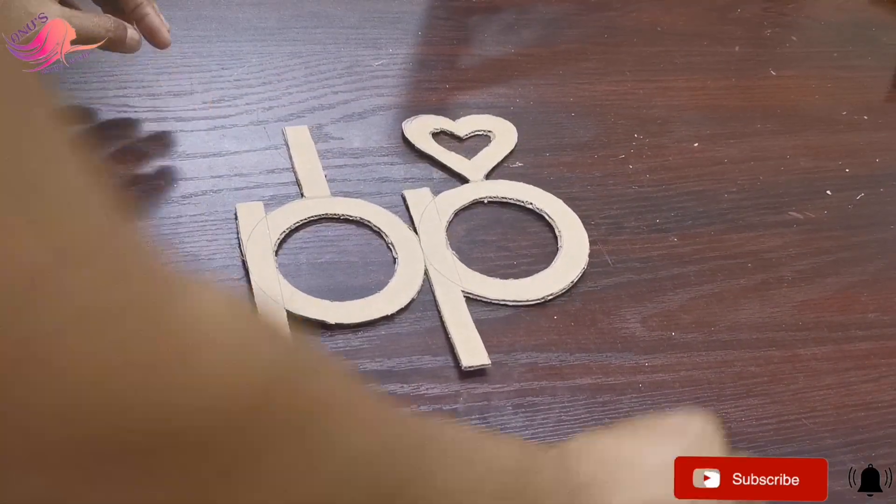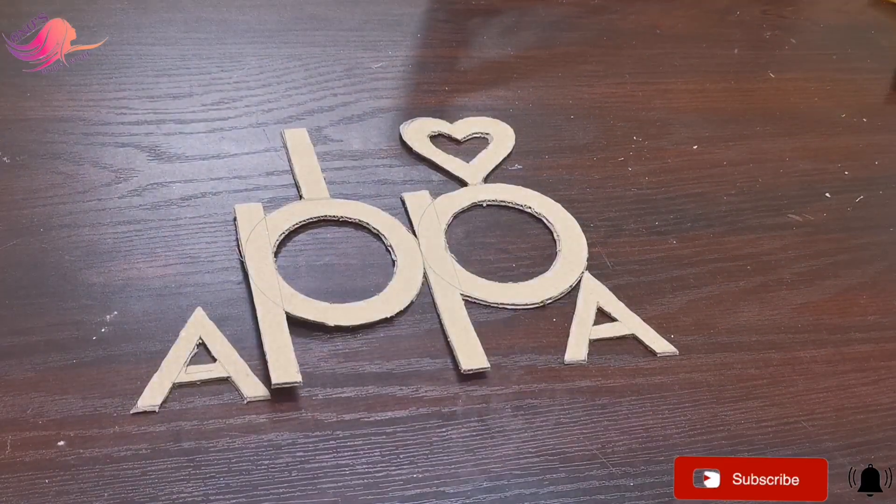We have to cut all the letters from the cardboard — I designed one letter for each letter.